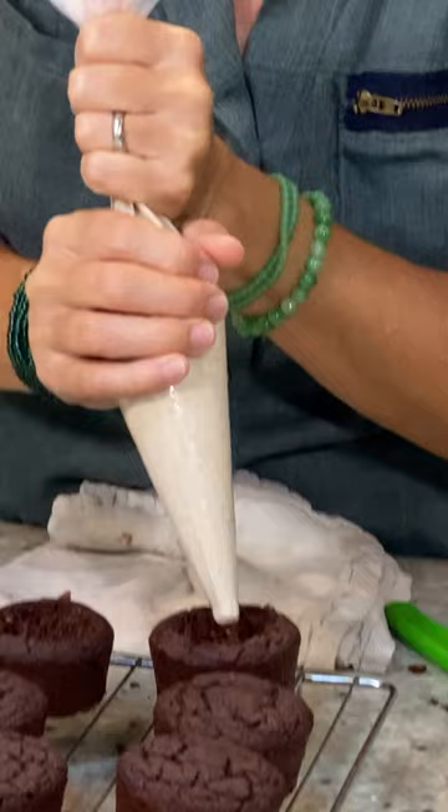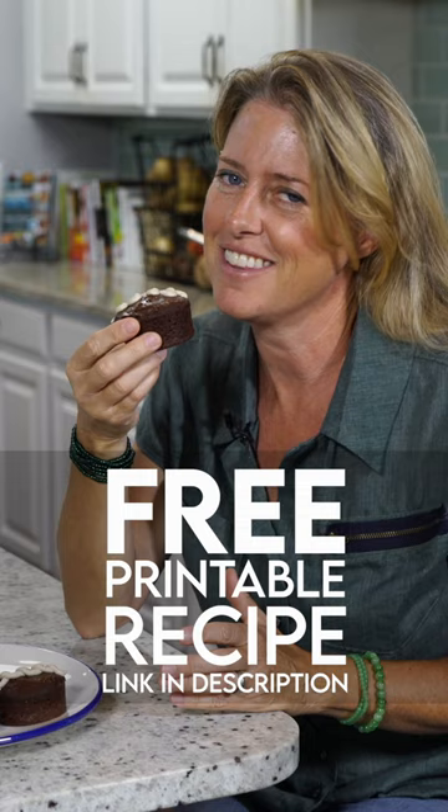And we're just gonna squirt that into cupcakes. And you wanna just gently frost the top. These are so amazing.